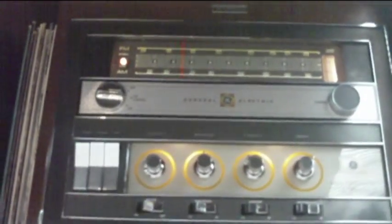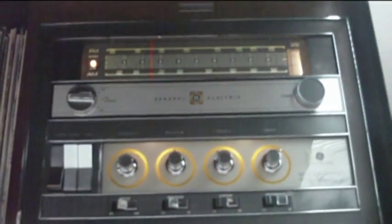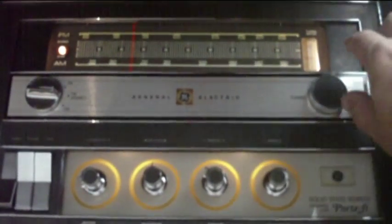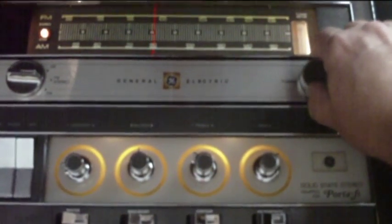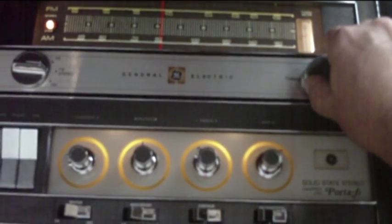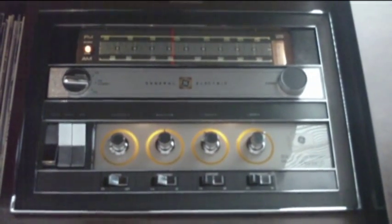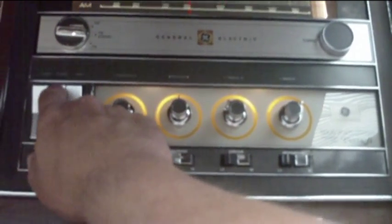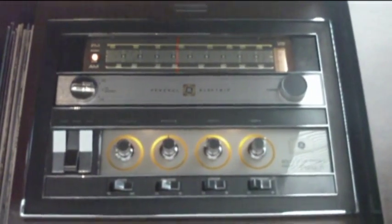I'll try it out here for you. We're going to listen to the tuner first. It actually gets pretty good reception — it does pull in stations from far away and generally it's pretty clear.